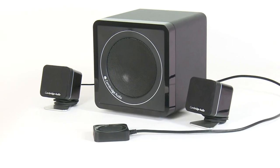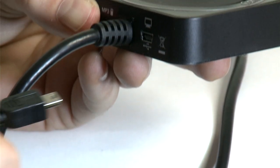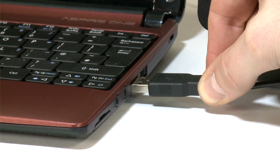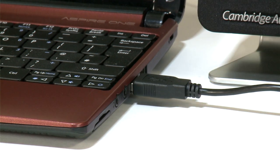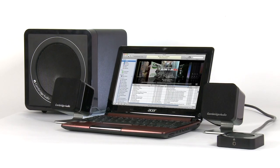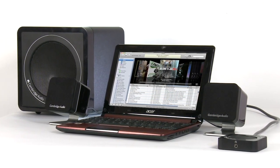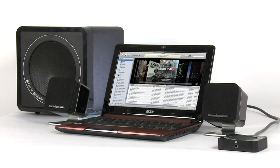Minx M5 features a USB audio input, allowing a direct digital signal to be taken from your computer instead of the poor quality sound normally available through a computer's soundcard. Minx M5 processes the digital audio for a much more realistic sound than you would normally get from your computer.